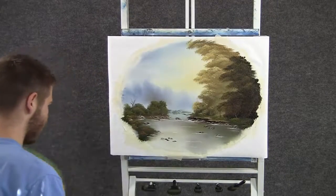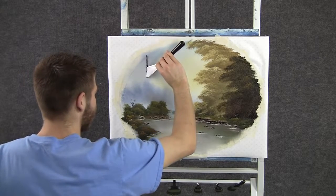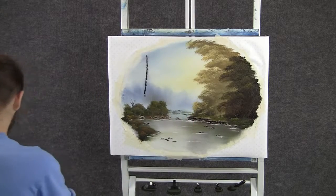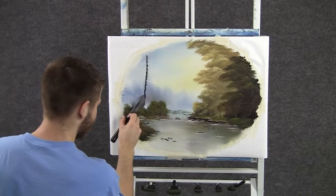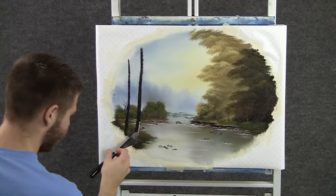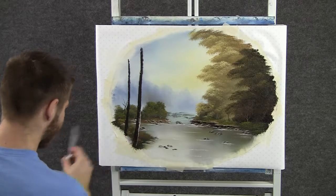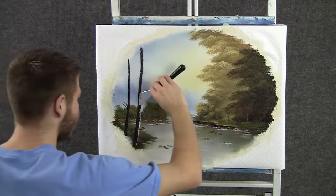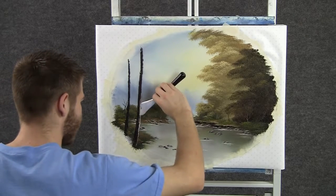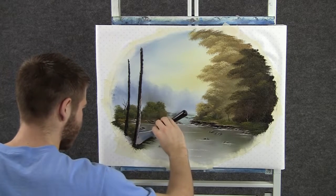With some brown and black on the knife, we can drop in a big tree right up here. I want this tree very dark and we'll come back and highlight in just a second. With some brown and white, we can highlight our trees just by tapping with the knife. Our light source is right here, so the highlight is going to be on the right side of the tree — let it get dark as it comes around.